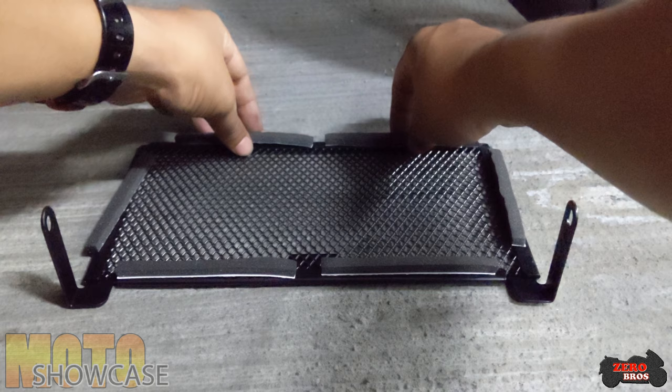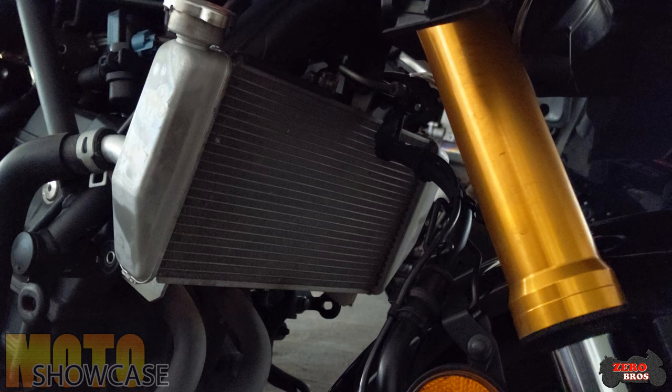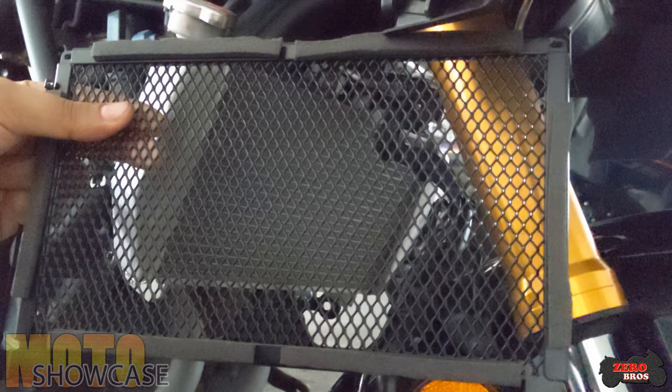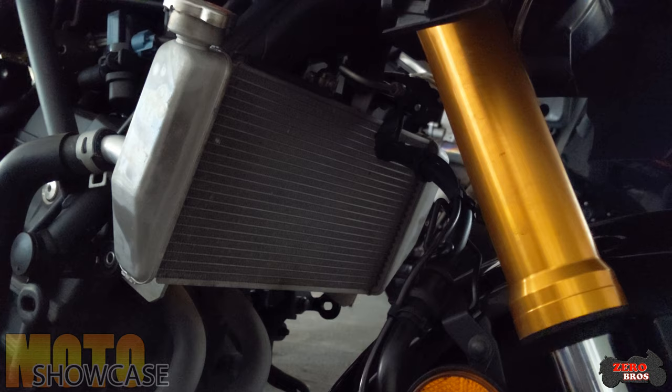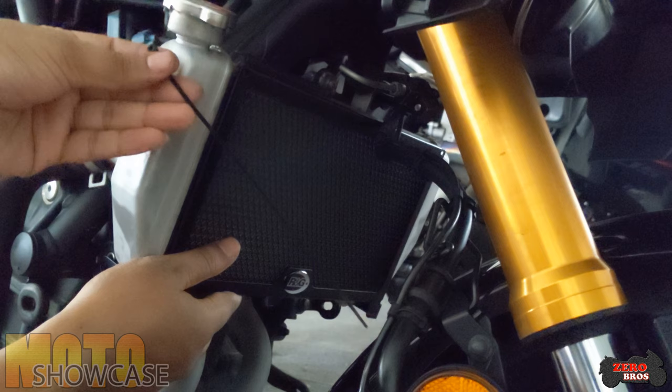Having six pieces total lines them up perfectly on the side. Once the foam is done, I will show you the install process together with the lower grill as well. I have all the foams in place, nicely placed on the side, and it doesn't obstruct the grill. I'm going to place the radiator guard first and secure it with the cable tie so it will be easier later.